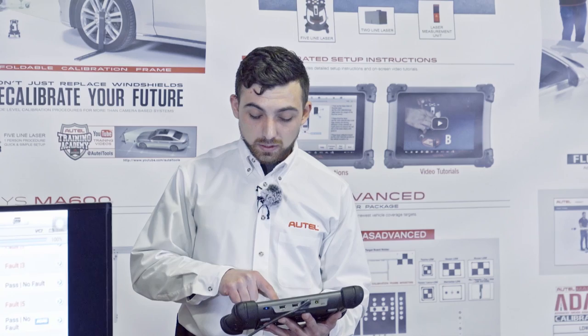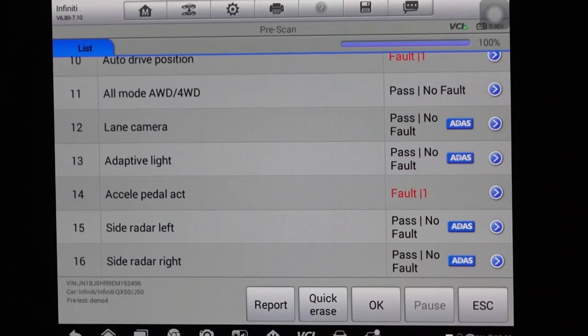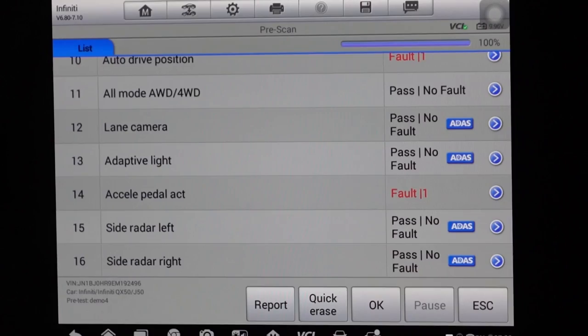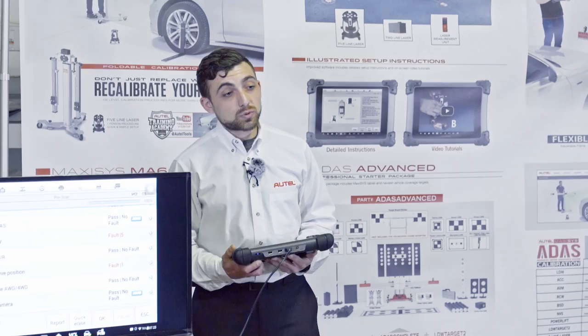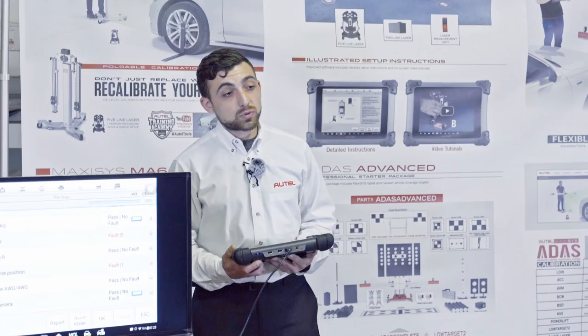On the report, you'll see a number of different systems — this car has 18 of them. There are a couple of faults, but what's more important is the blue ADAS icon on the right-hand side. This indicator shows us that the system is indeed an ADAS system and may or may not have a calibration, because not all systems require a calibration involving a target or electronic equipment.